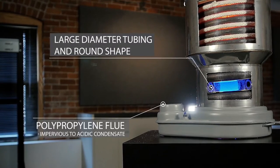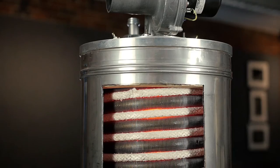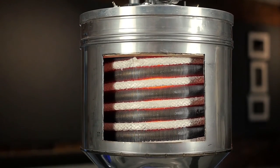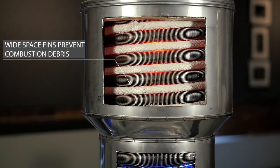The large diameter tubing and round shape optimize water flow through the heat exchanger, with less restriction compared to other designs. The vertical positioning of the heat exchanger and open fin spacing allows it to drain off any combustion particles. Self-cleaning both water and flue gas sides results in less service and maintenance costs for your business.